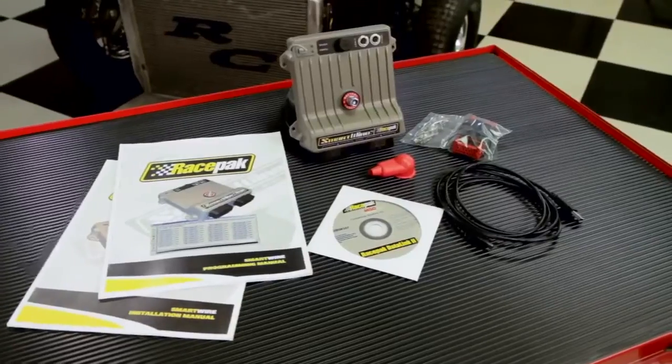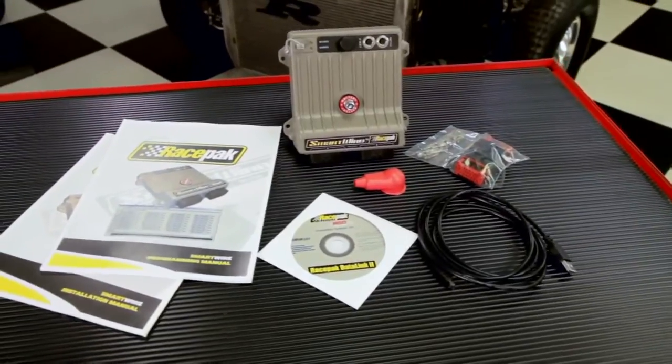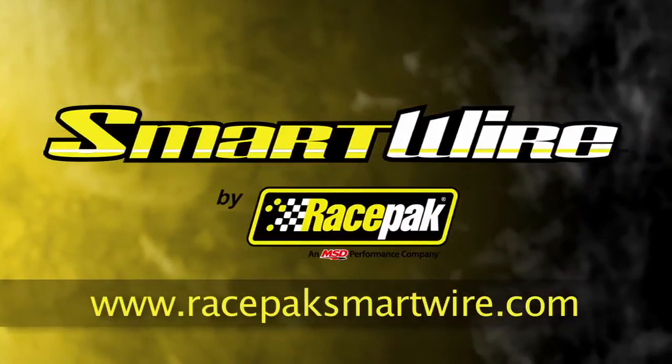As you can see, the SmartWire is a powerful tool which not only provides incredible programmability to electronics, but reduces overall wiring weight, complexity and setup. Thanks for watching, and if you have any more questions, be sure to watch the rest of our videos on RacePakSmartWire.com.